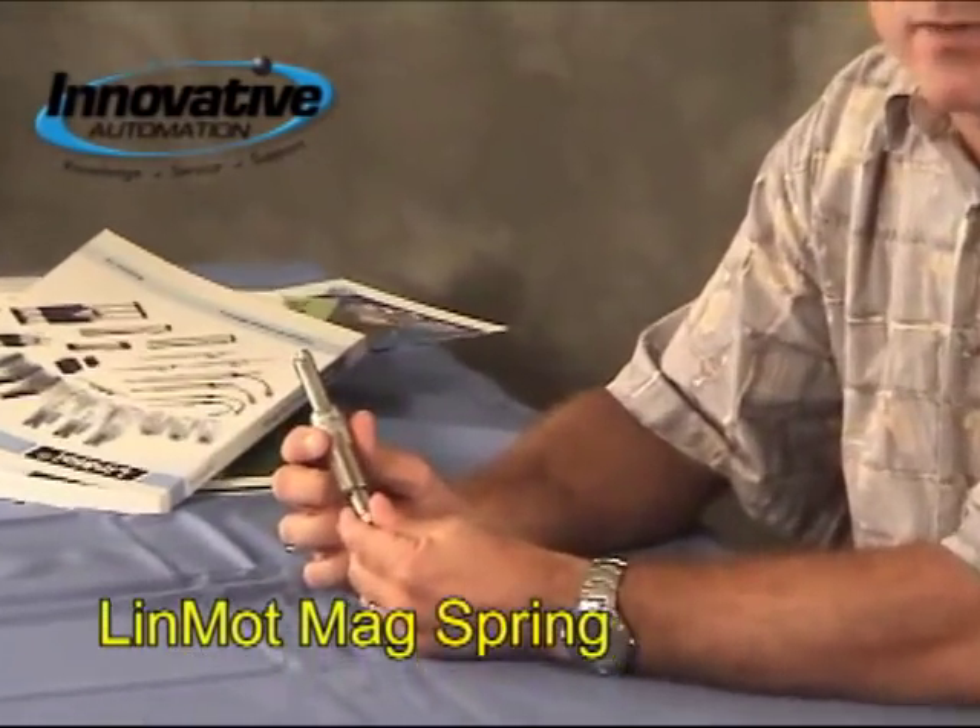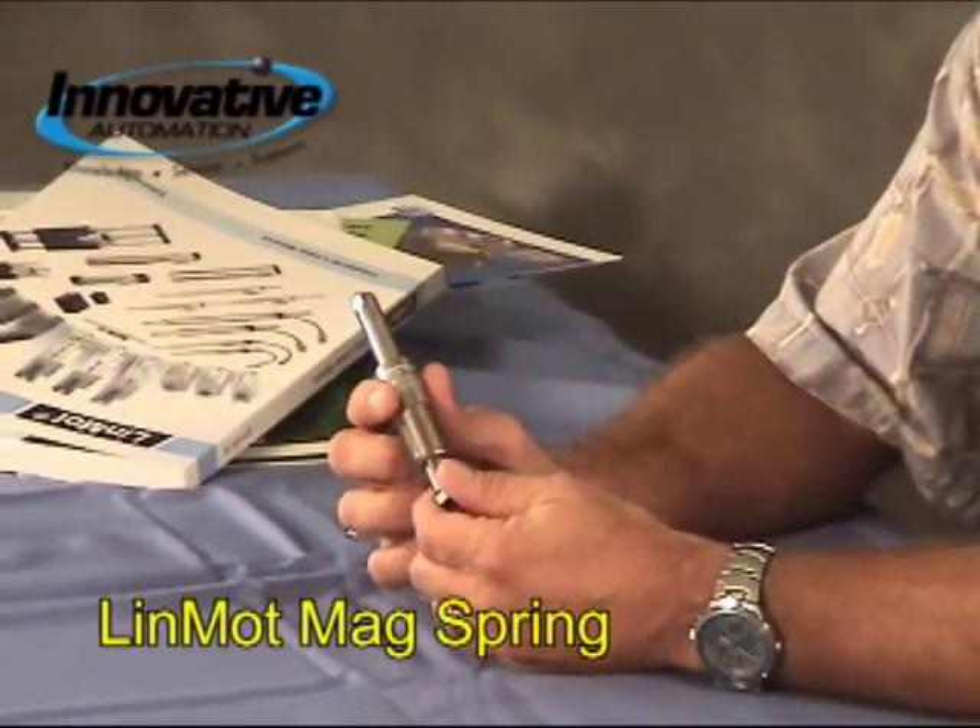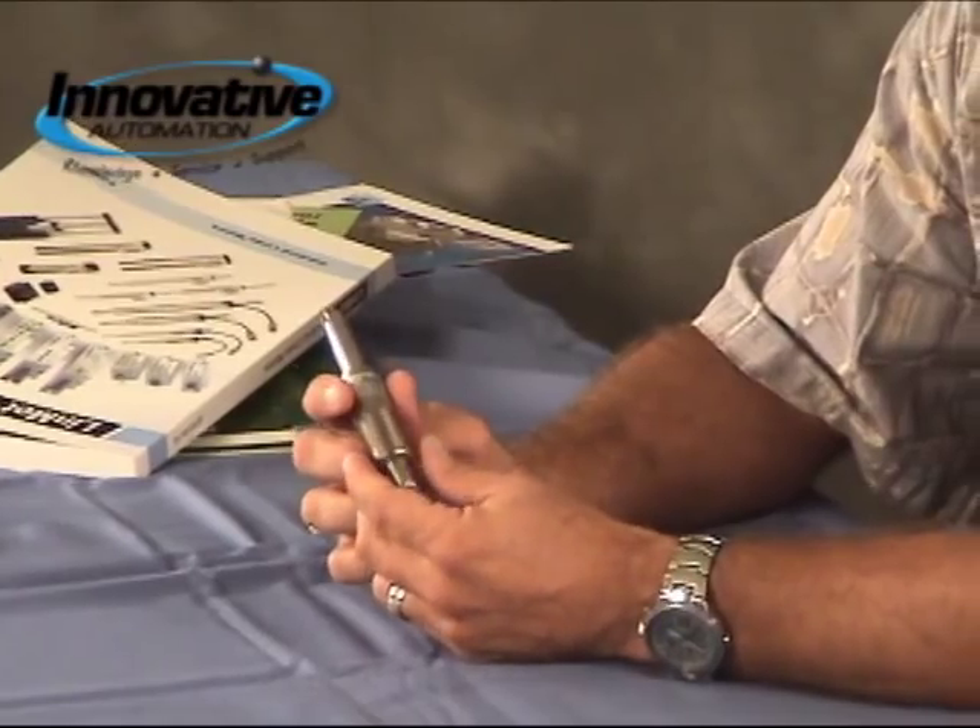It's a catalog. You probably can't see it. This device is called a magnetic spring, or a mag spring, and it essentially replaces or does the job of a conventional spring with a few really distinct advantages.